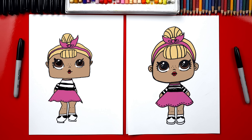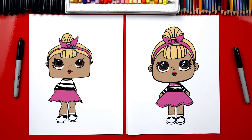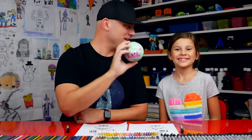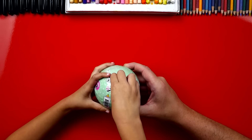All right, we did it! If we ever went too fast, our friends can always pause the video if they need extra time. She's going to look a lot better once we color her. We're going to use the computer to color her, but you guys at home can use whatever you want — crayons, markers, paint, or even colored pastels. You can pause the video to match the same coloring.